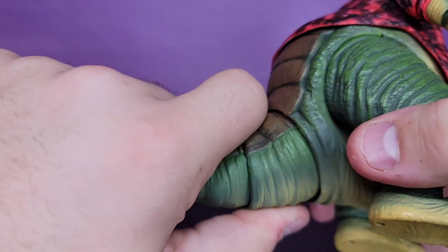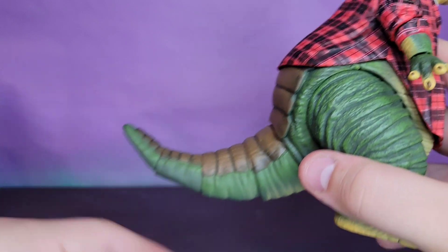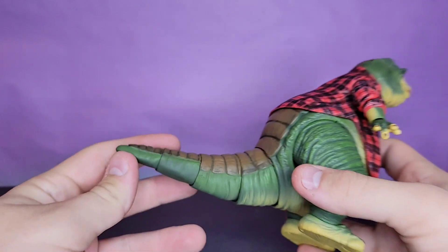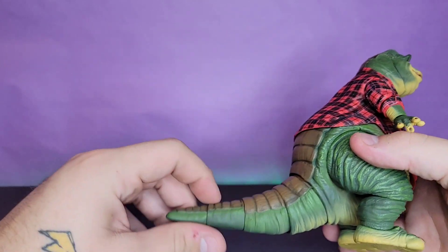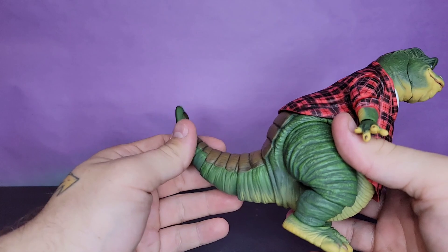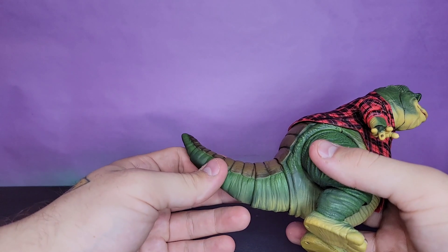My one gripe is I think the tail is too small — not long enough. I think it was definitely a lot bigger in the show; I remember it being obnoxiously long, like it should be way out here and thicker. But maybe I'm wrong. I think the tail is a little short and unfortunately there's nothing I can do about that.